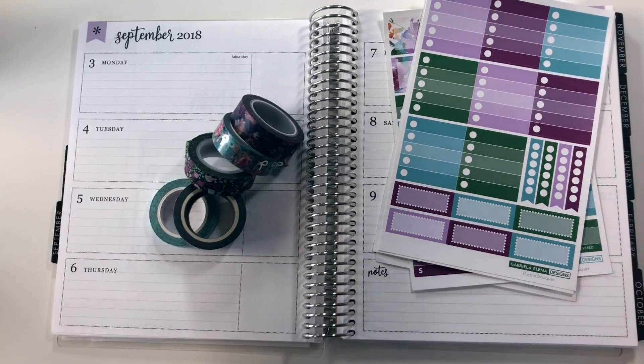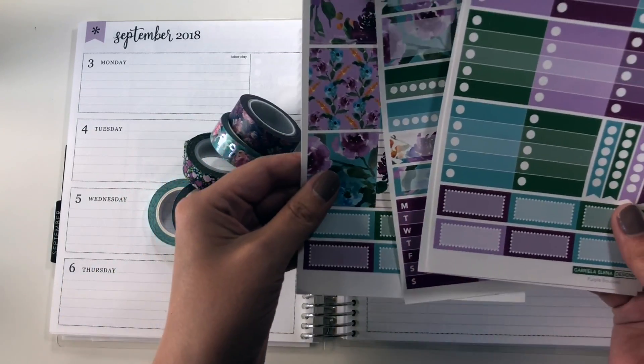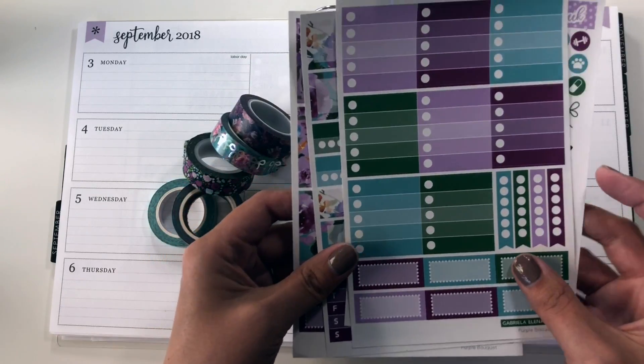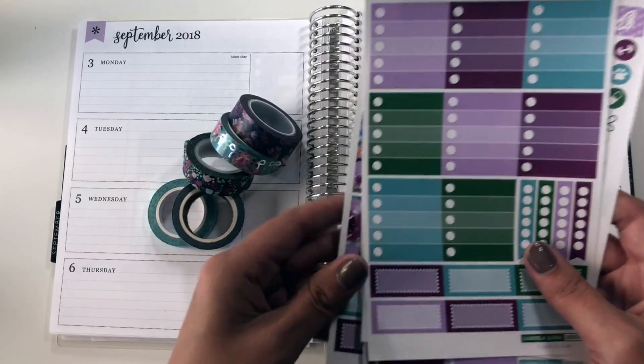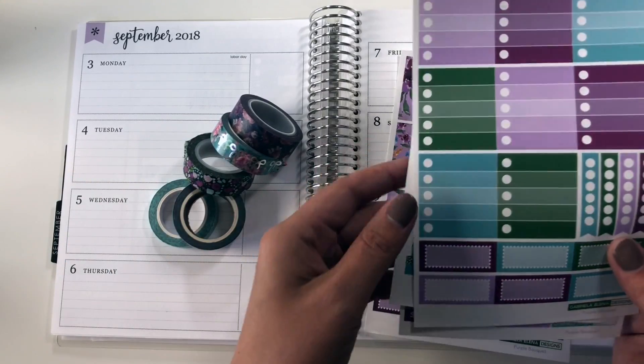School's in and all the things are going on. So last week I used a kit from Gabriela Elena Designs that I ordered during the big collab sale, and I really liked how it worked. I have another one that I had gotten from her, so I'm just going to do two in a row, because why the hell not? I really like these colors too.